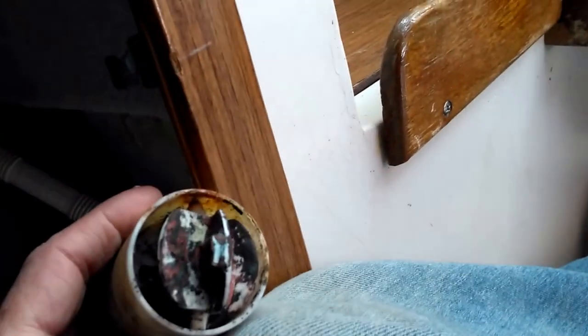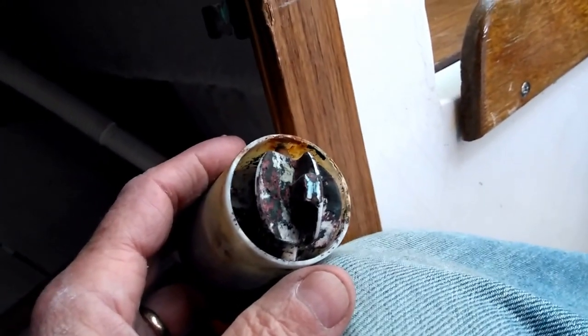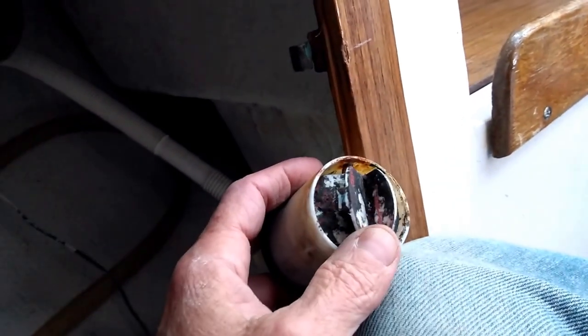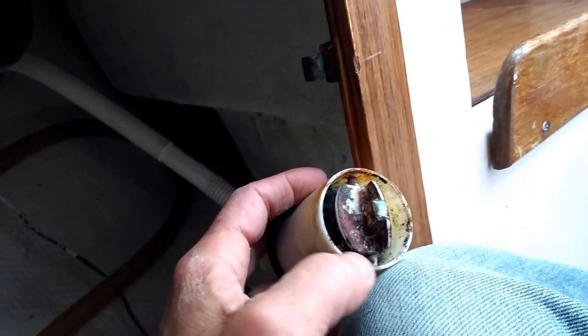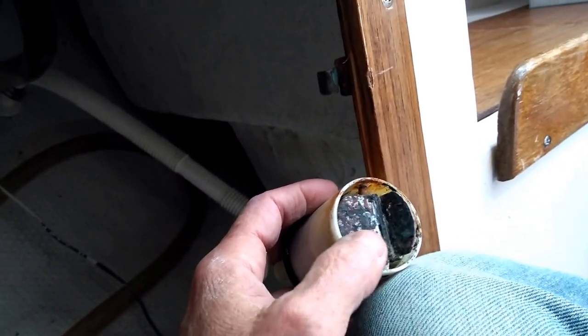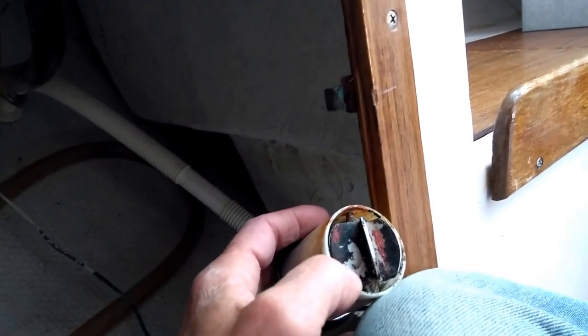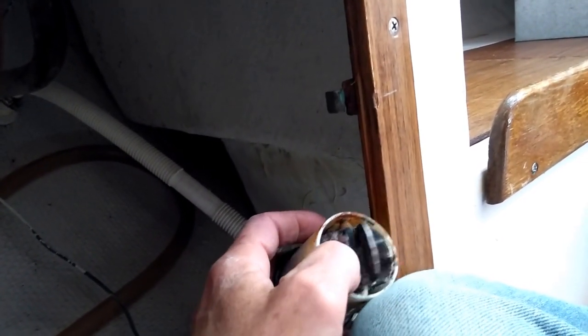The problem was that this paddle wheel was sticking. I looked all over the internet to see if I could find another sending unit. It would go a little way and then it would catch. I was thinking it was something down inside, but it wasn't. What it is: over a period of time, corrosion builds up on the edge of each paddle, and that corrosion catches on the inside of the tunnel that the paddle wheel is traveling in.